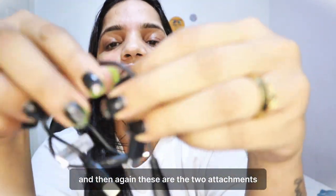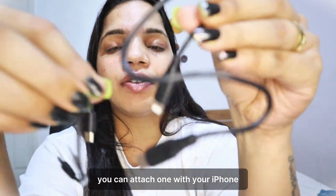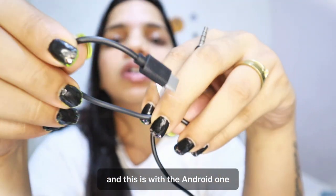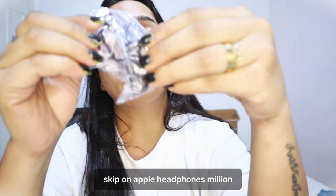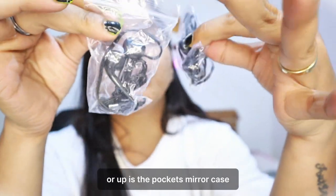Then there are two attachments — you can attach one with your iPhone, if you can see this, and this other one is for Android. After that you will get two headphones so you can monitor audio and keep them in your pockets.